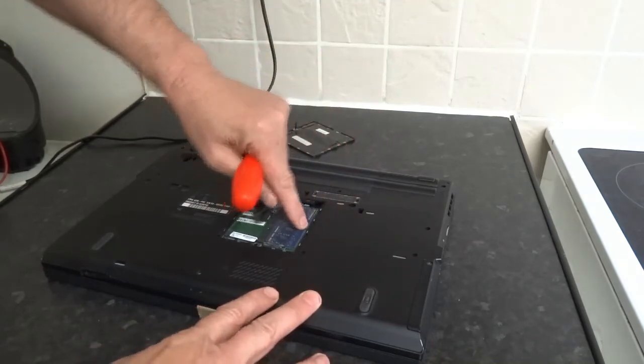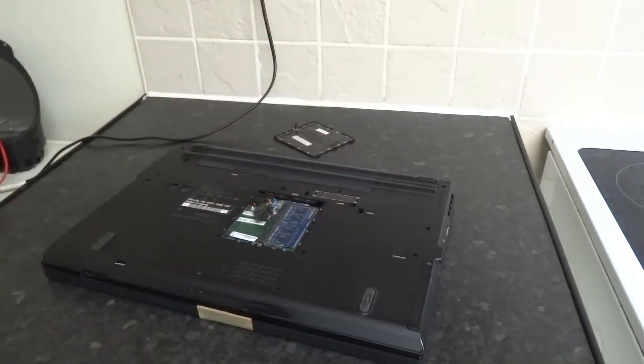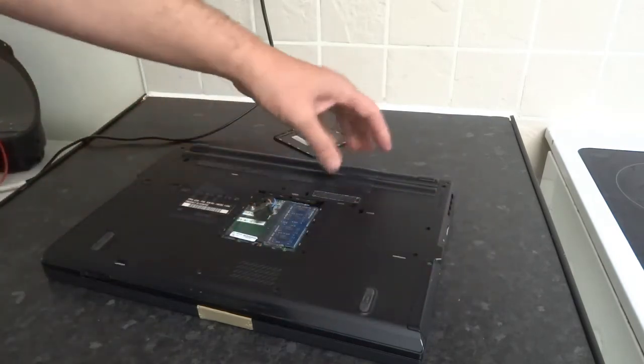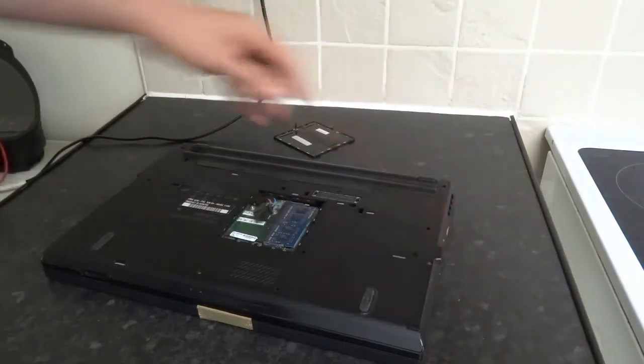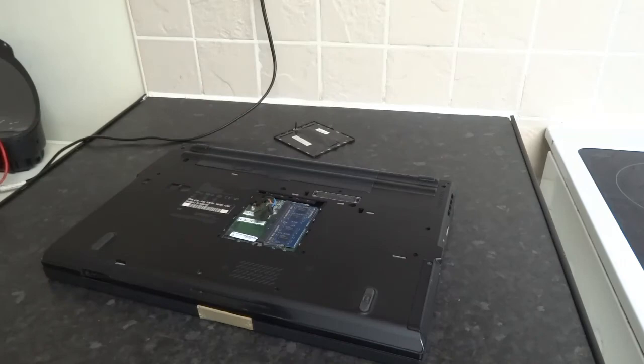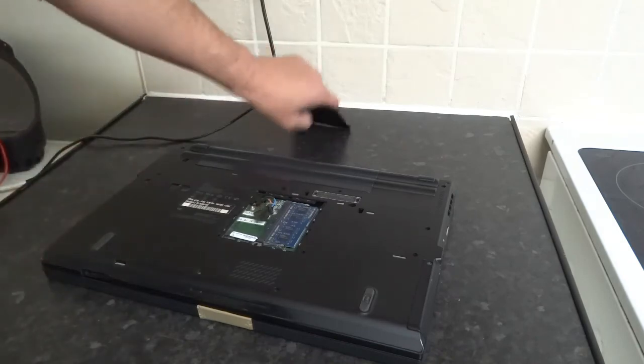Push the memory back in and make sure it's seated correctly — if it isn't, the machine won't turn on. If you've done all that and it still won't boot, it could be a short on your screen or your motherboard, and then you're getting into more serious repairs. That's about it.